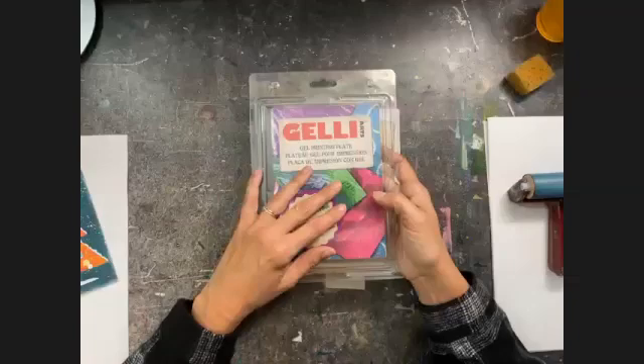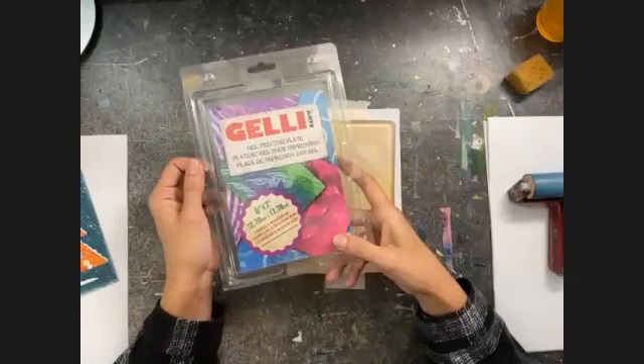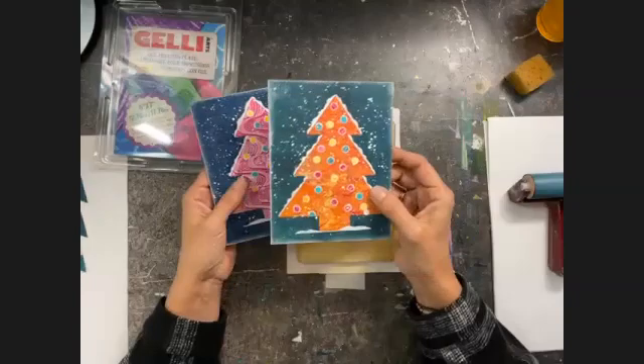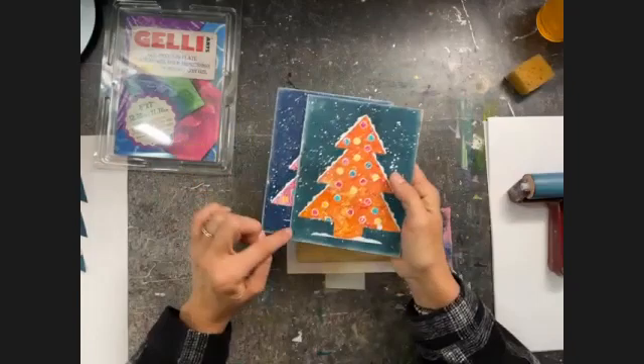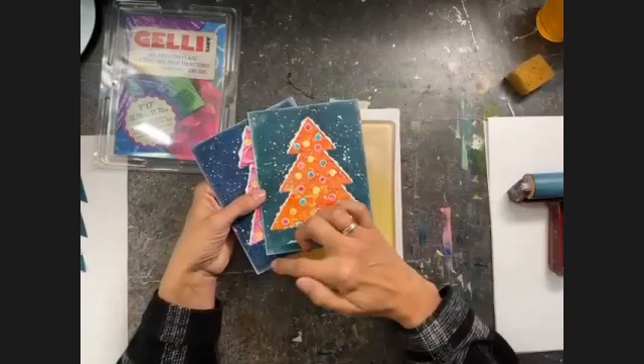Today I'm going to work with my five by seven Jelly Arts gel plate to create these cards. I've got the paper that I'm going to print on a little bit smaller than this one because I like to have a wide frame around my prints on my card. So the cards I'm going to make today are going to have a white frame, but you can choose either way to do it.